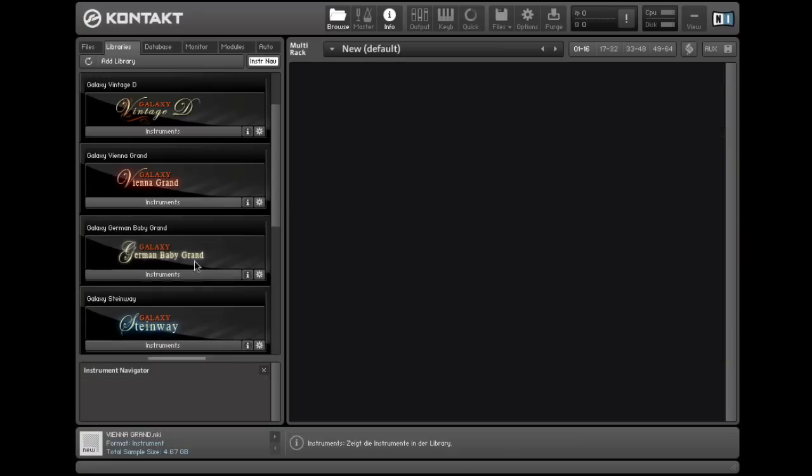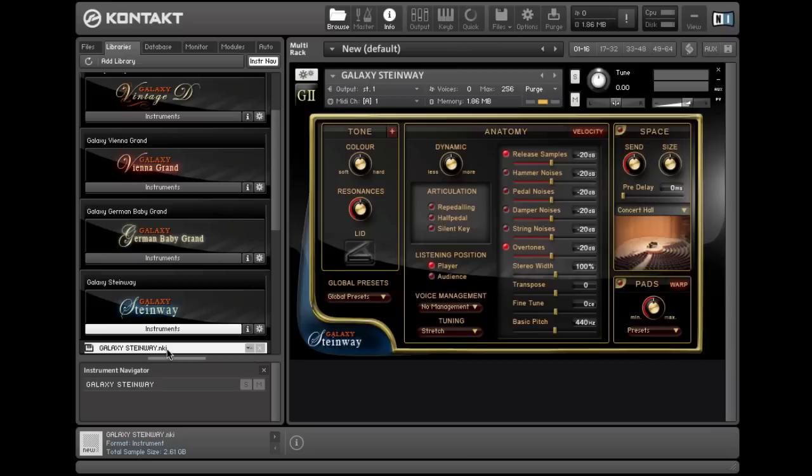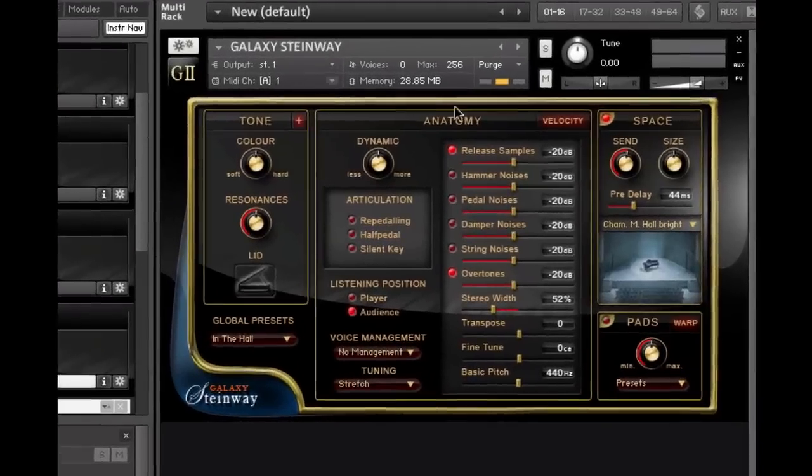So now let's listen to another excerpt on another piano. Let's go with the Galaxy Steinway. We'll choose the Global Preset in the Hall. Let's go to Space and turn down the amount of reverb a little bit.